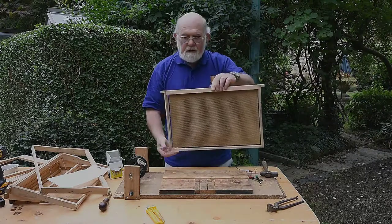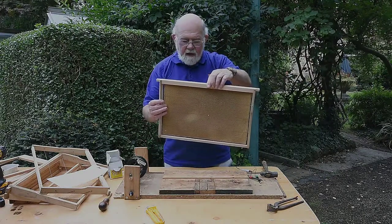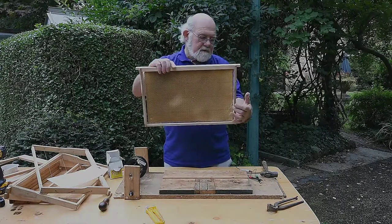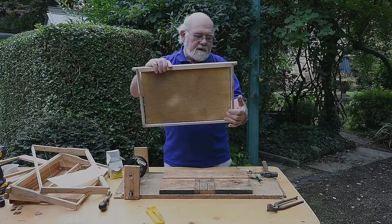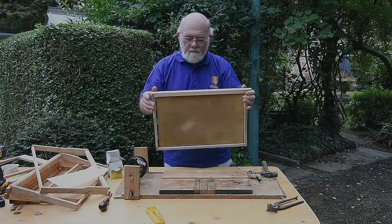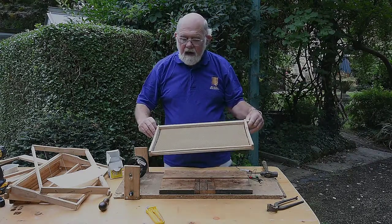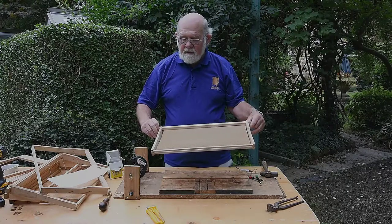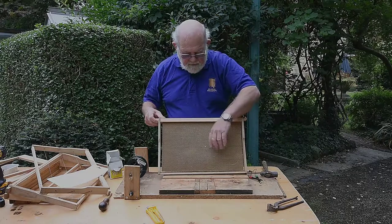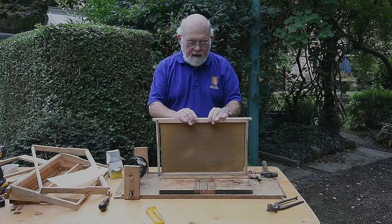That should hold in that position for a long time. There's a slight crack — this might be the sheet I made last time where I got a crack in it from too low a temperature when I cast it — but the bees will easily build over that. So that's how you wire wax into frames. The previous video was how you made the foundation. The bees are very happy with this type of foundation because it's got a bit of honey and propolis in it and they cover it very quickly.